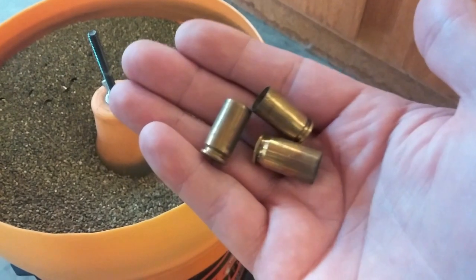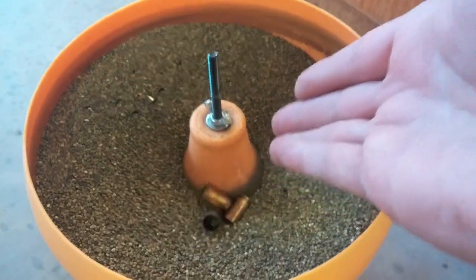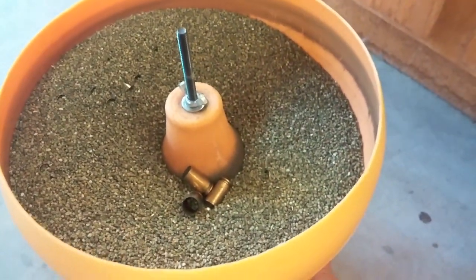Okay, first step, you got your dirty brass. That goes into the tumbler, right? Here we are.